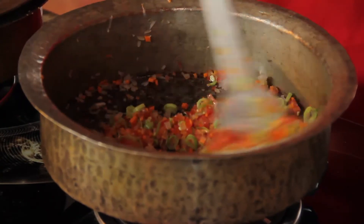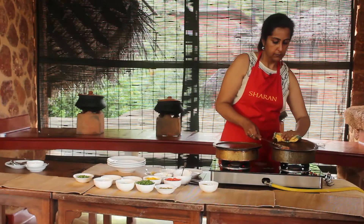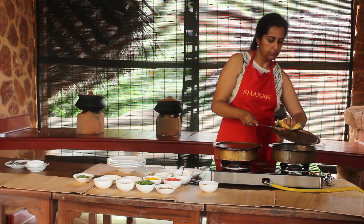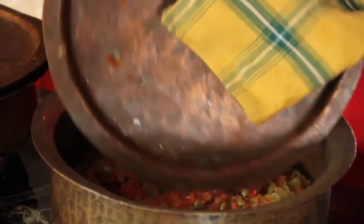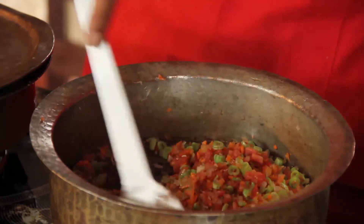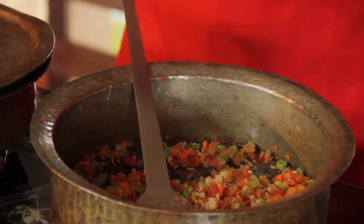We are just going to let this cook for a couple of minutes. They are nicely done — we don't want them to be overdone. So I am now going to add in the salt.